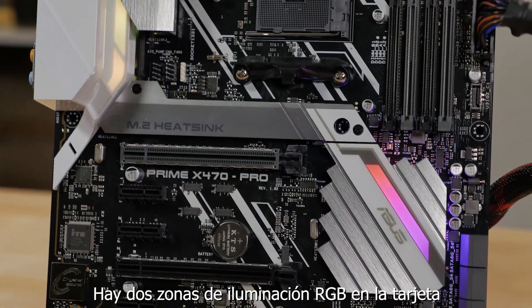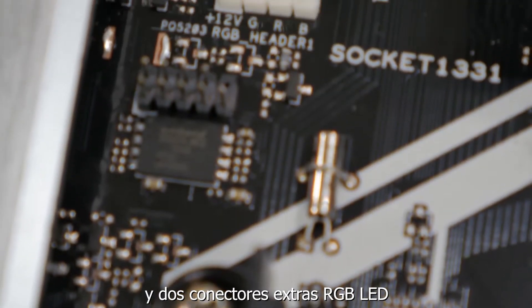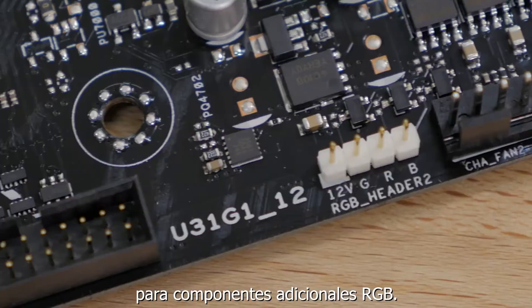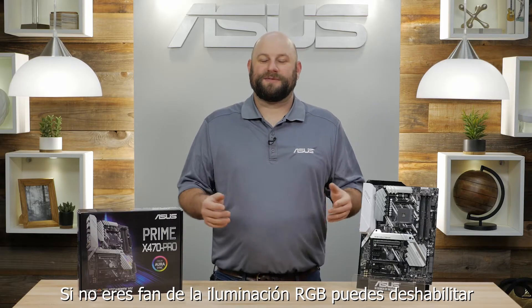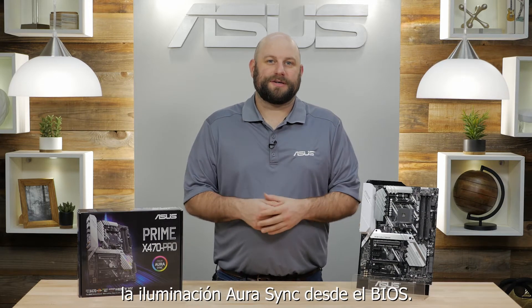There are two RGB lighting zones on the board and there are also two RGB LED headers for attaching additional RGB LED accessories. And of course if you're not a fan of RGB LED lighting, you can always disable Aura Sync in the BIOS.